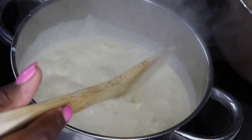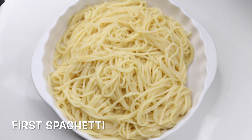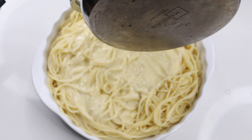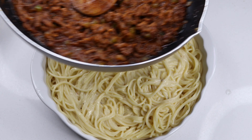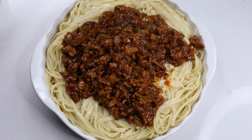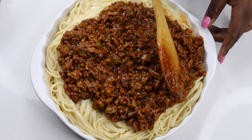At this point we have everything ready — the spaghetti is perfectly cooked, the alfredo sauce is done, and the mince is done. Now it's time to assemble. First you're gonna add your spaghetti into a bowl — I changed bowls because mine was too small. Spread it out a bit, then secondly add your alfredo sauce and pour it all over. Make sure the spaghetti is fully coated in the sauce — you can even make more sauce depending on how many people you're serving. Then add your mince on top and spread it right round so your spaghetti and alfredo sauce is fully covered with the mince.